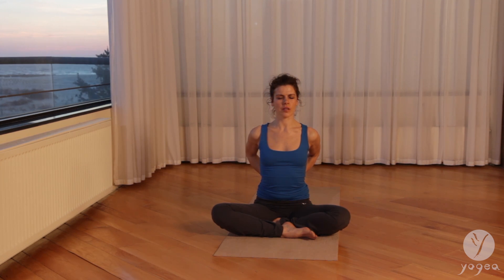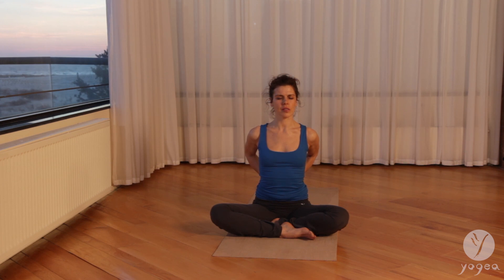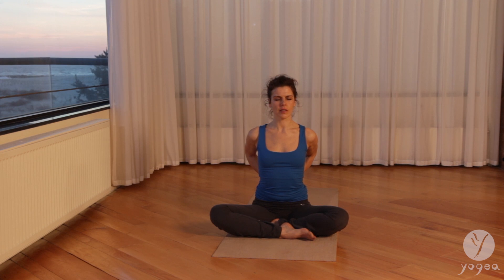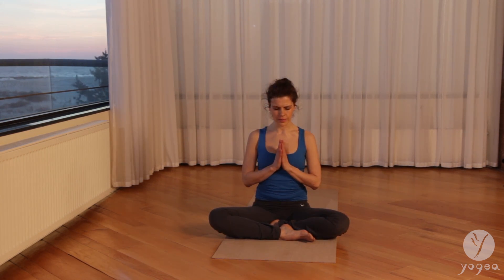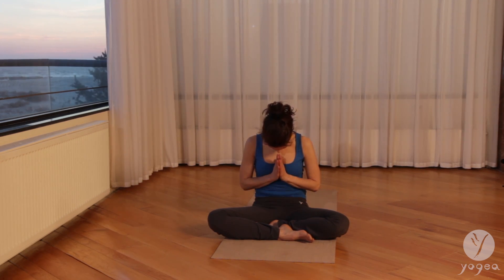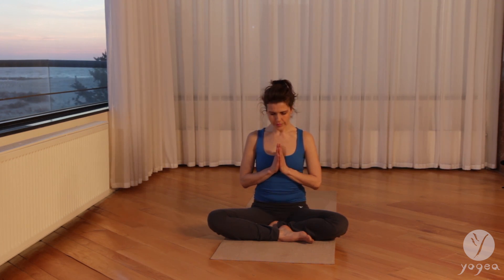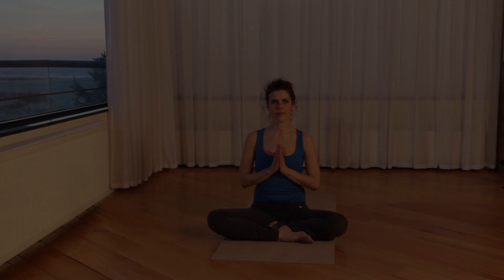As you soothe the lower back, as you ground through your center, as you radiate your energy outwards into the world — gently feel the heat radiating from your palms. Bring everything back into the heart in a gesture of surrender. Namaste.